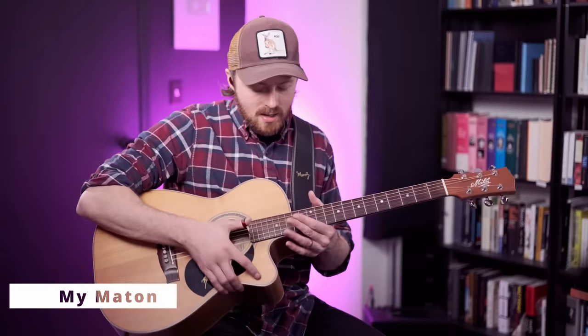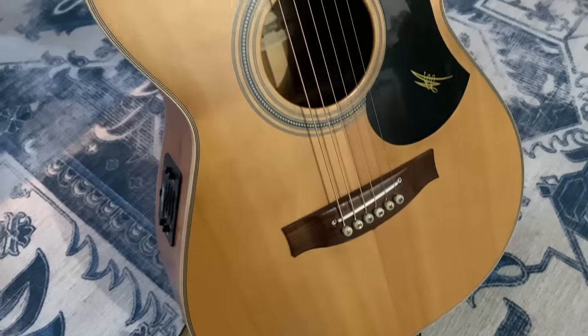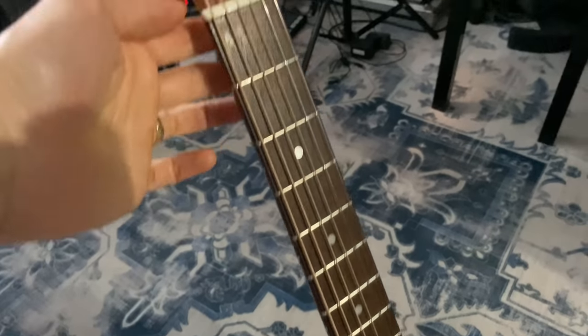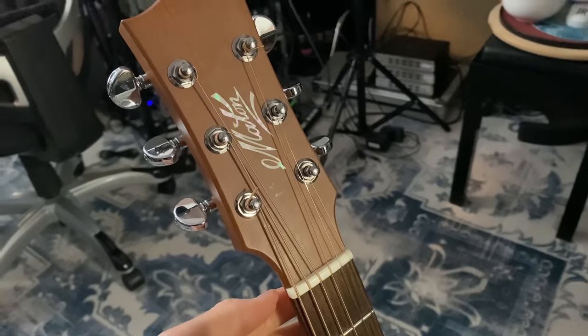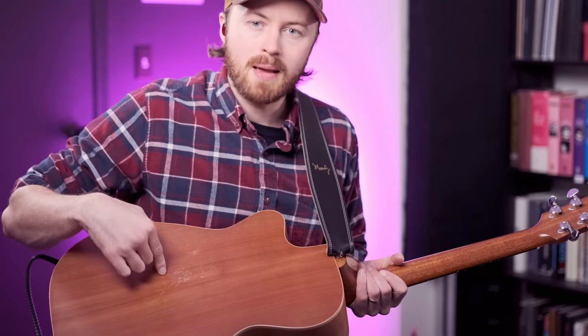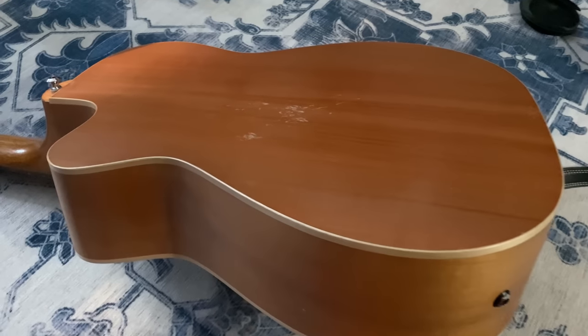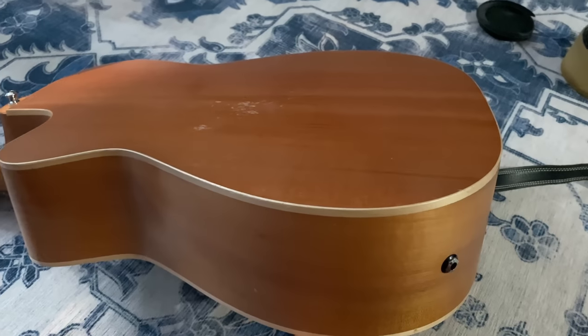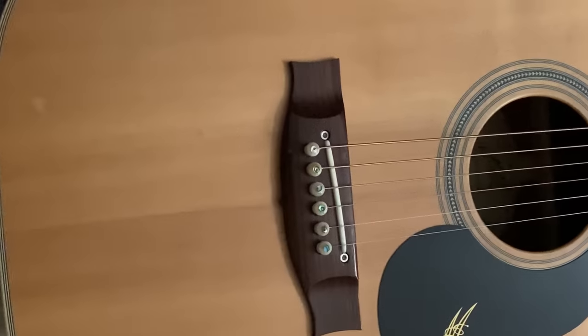So let's talk about the guitar to begin with. The guitar is made in Australia, just like me. Maiden guitars have been in business since 1946, which is just as long as Fender — a pretty amazing fact. This guitar has some Australian tonewoods which I think is a big part of the sound. The back and sides are made from Tasmanian Myrtle, which is a beautiful sounding tonewood with a lot of personality, punch, and a really fast response which suits the way I play.